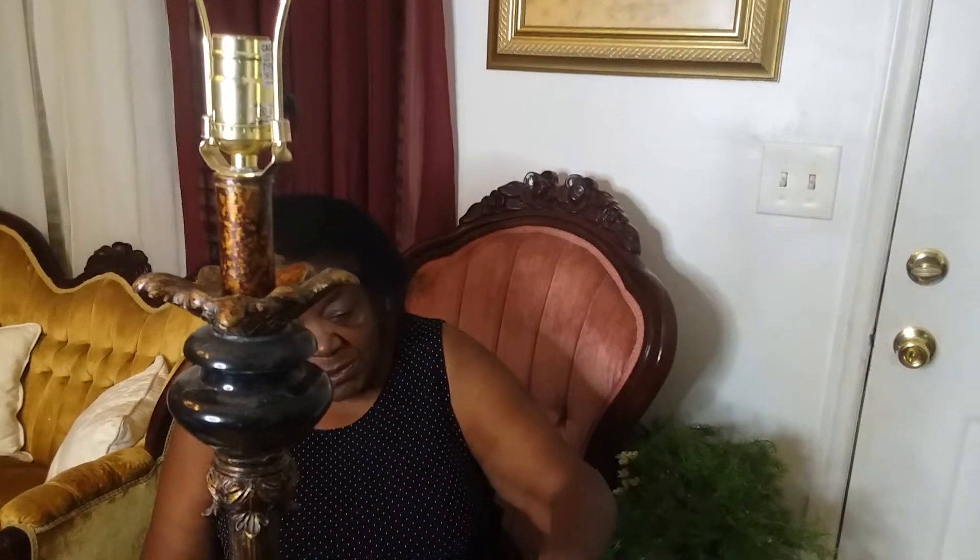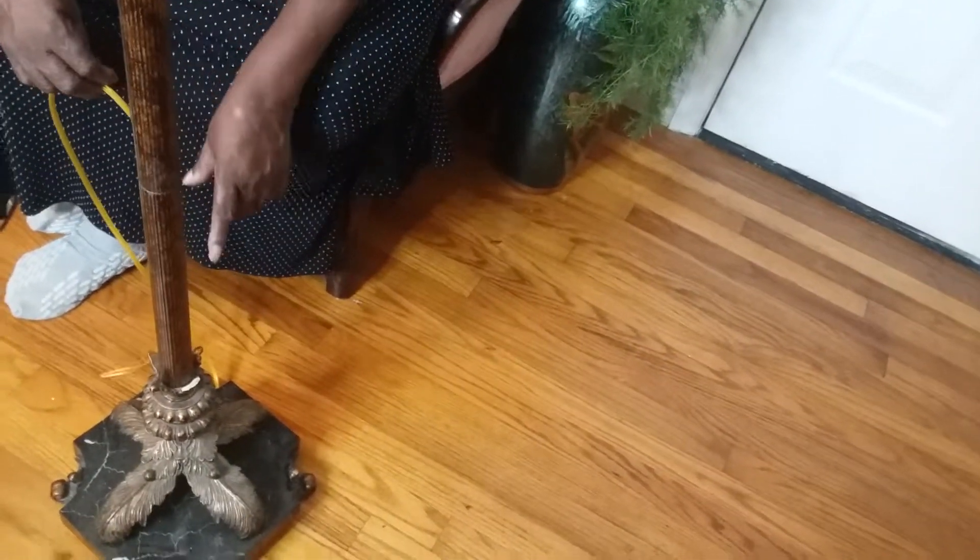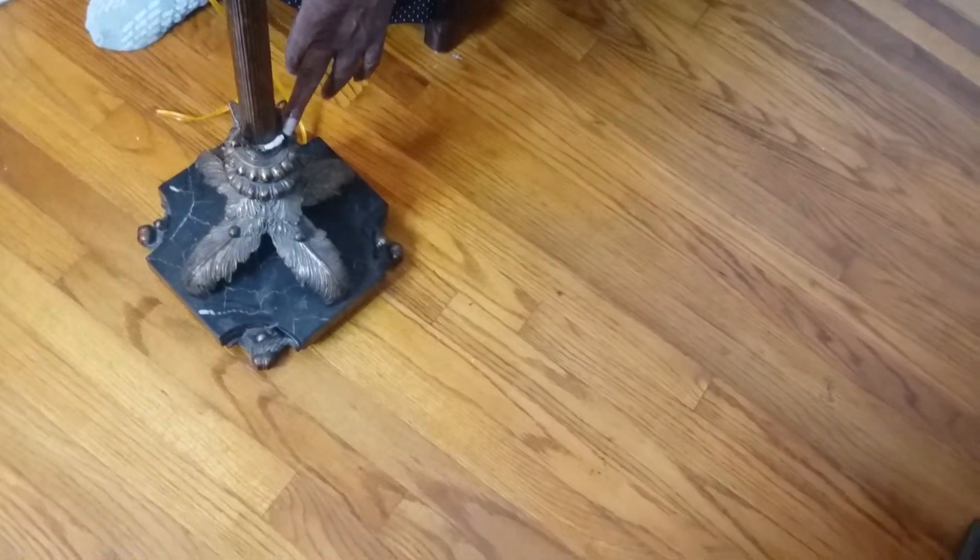So guess what I'm going to do? I'm going to work on this tomorrow, and tomorrow evening please tune in to my channel to see the results of what I'm doing with this beautiful lamp. It's gold — you can't tell it's gold — and it has some type of ivory down at the bottom. There's a little piece off, but I'm going to get that fixed tomorrow.